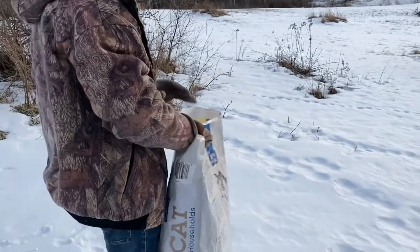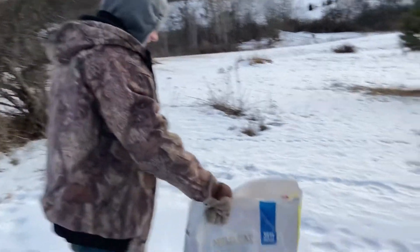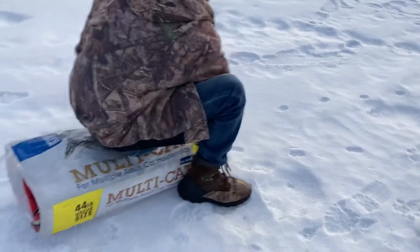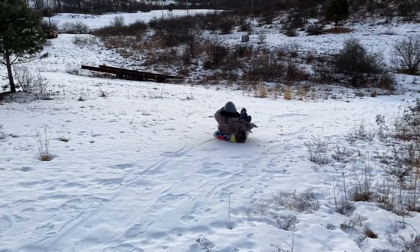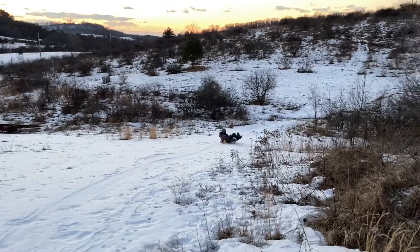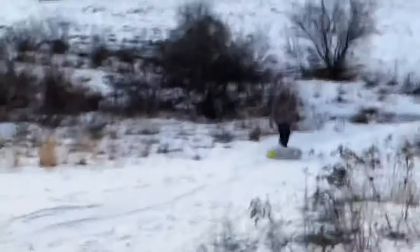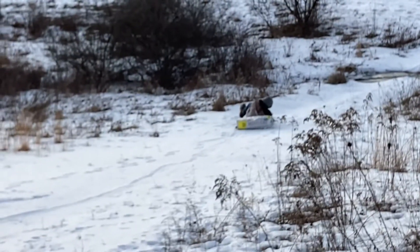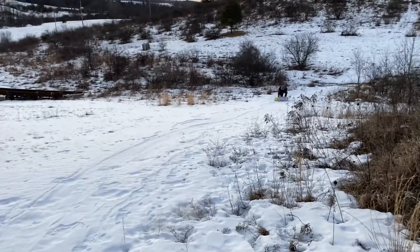Any last words? Well, see if I break something. That worked. Let's try that again, guys.